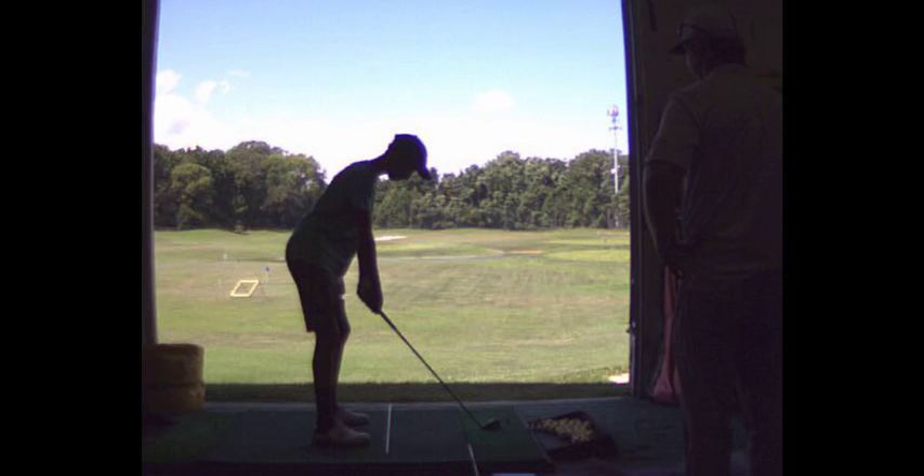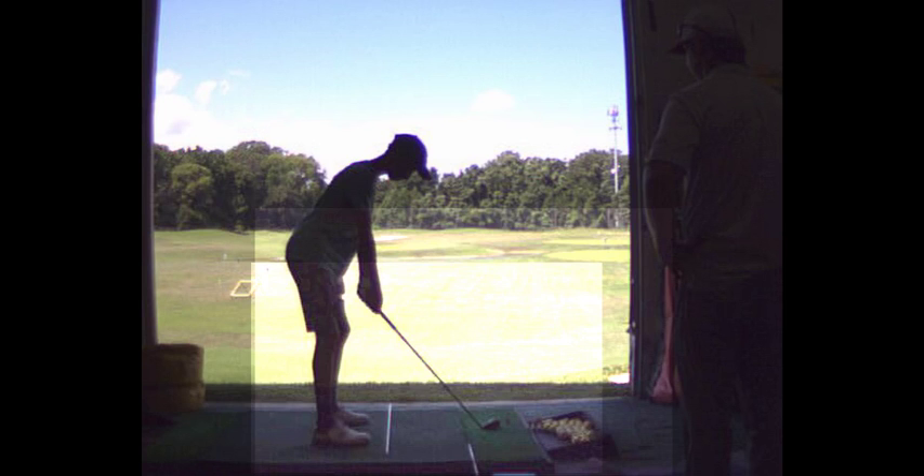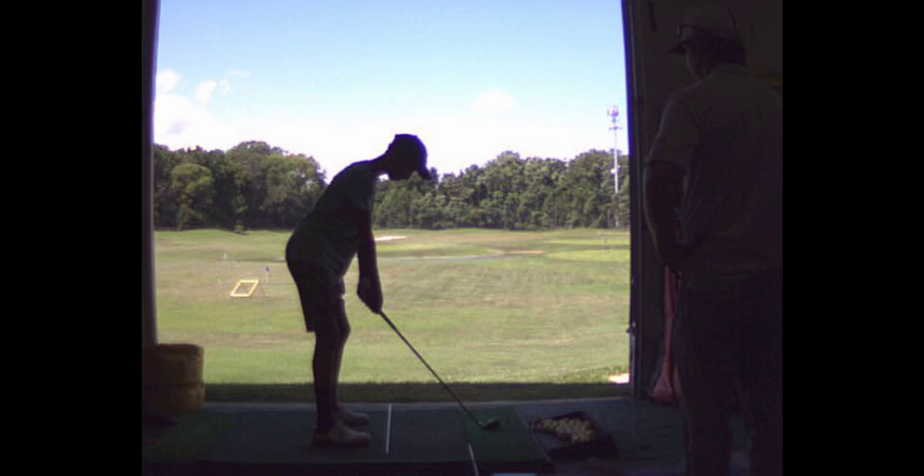I got to get the shaft to point at your bellybutton, which means I got to get the shaft to stand up a little more. The club's got to be a little more upright at setup.